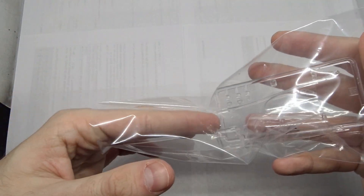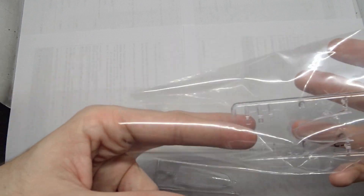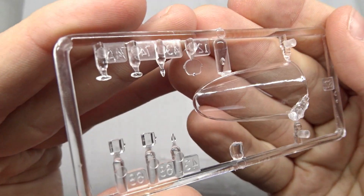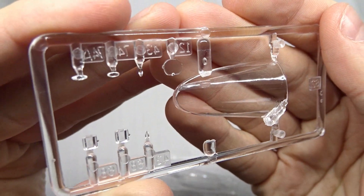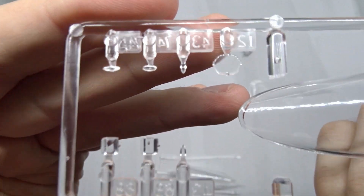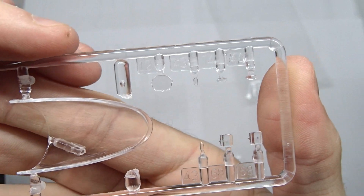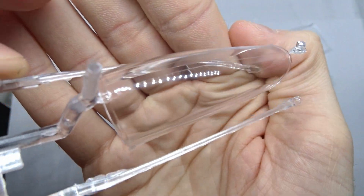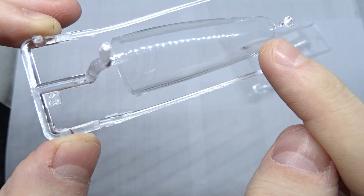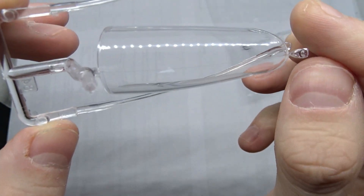Next we look at the clear parts — everything is packed separately, which is good. There is a very thin line on one part and you'll need to be careful when removing excess plastic. We also have the head-up display and some lights. The main canopy frame has a seam line, but it's not that difficult to sand down and polish.